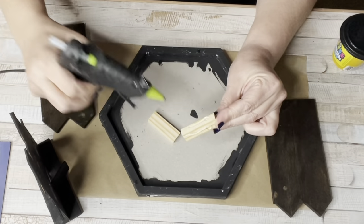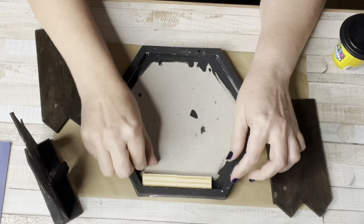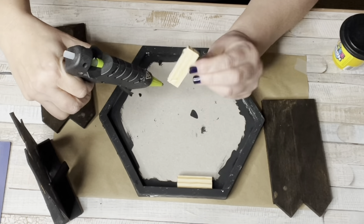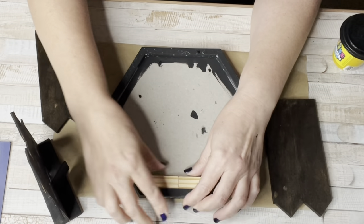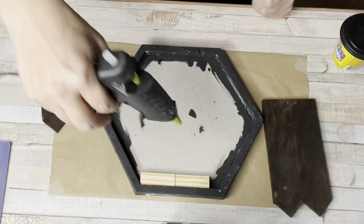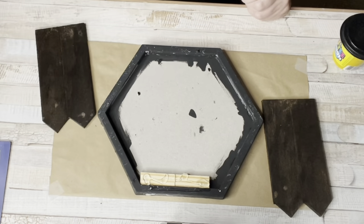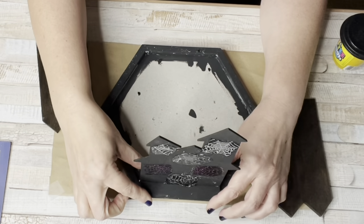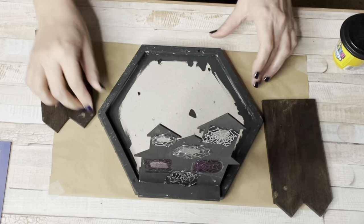Now we're getting started on the base. I used two Jenga blocks and hot glued them to one side on the bottom of the mirror frame — that's going to help hold the haunted house. The haunted house is on a base so it's a little wider, and this helped secure it and lift it up. I added the haunted house to the Jenga blocks and painted the visible part of the block black.